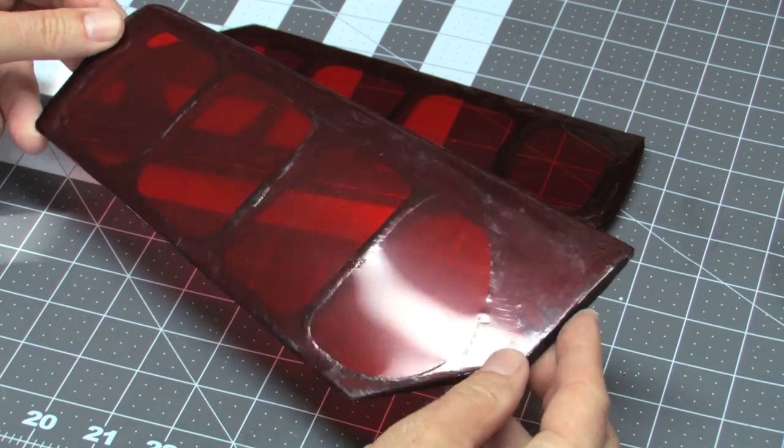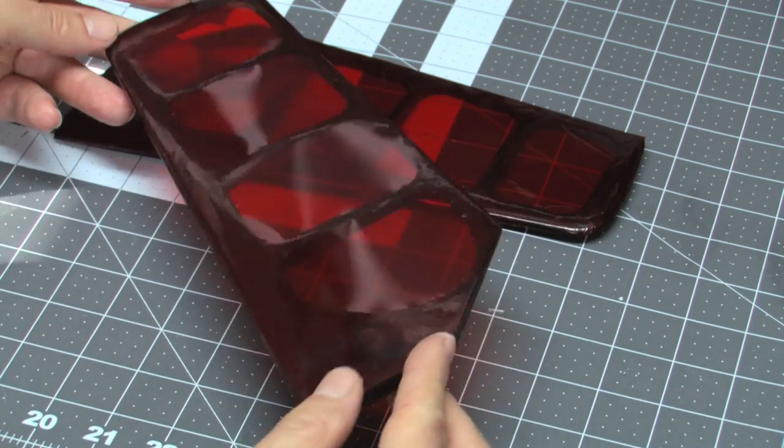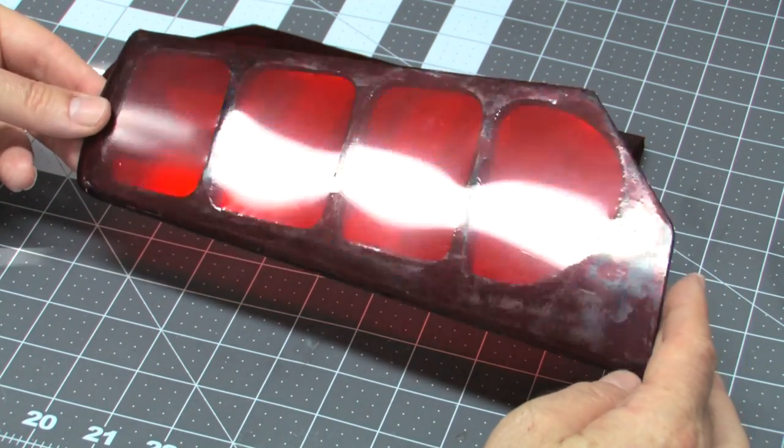I'll probably change my mind at some point and strip the covering off and recover the stabs with an opaque color, but they look all right, and for my first covering job in quite a number of years, it looks pretty good.